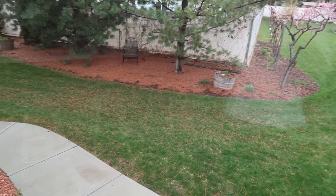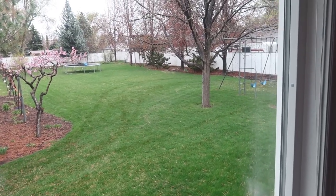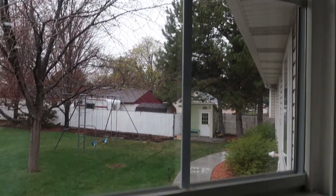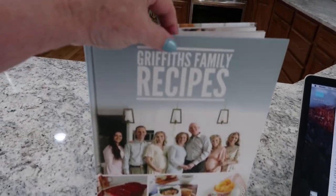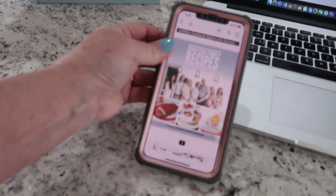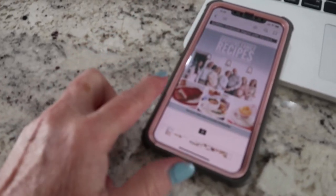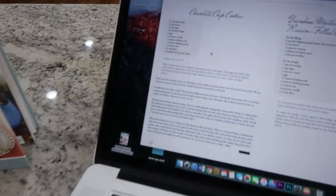It's kind of a pretty spring day, raining outside - today is a perfect day for making chocolate chip cookies. We have had so many requests for our Griffiths family cookbook. We have it available as an e-book now, and I like it because I can go to the grocery store and have all my ingredients already on my phone, and I've also got it on my laptop.